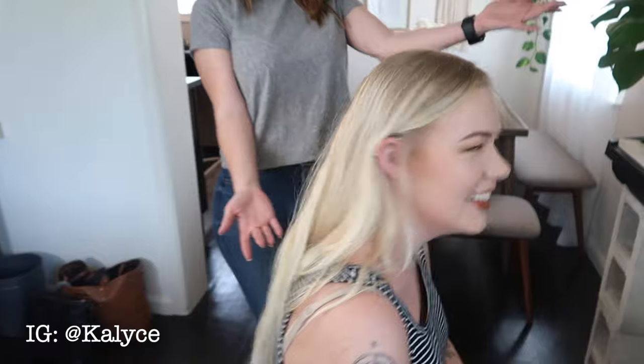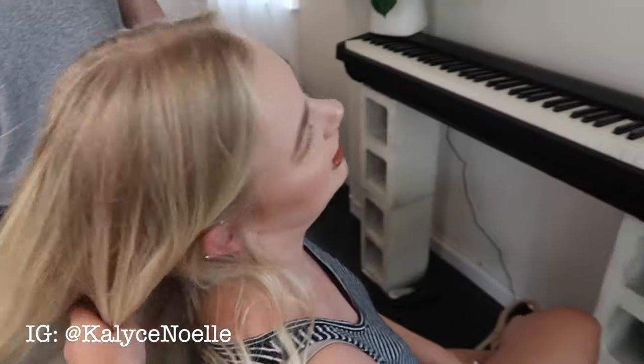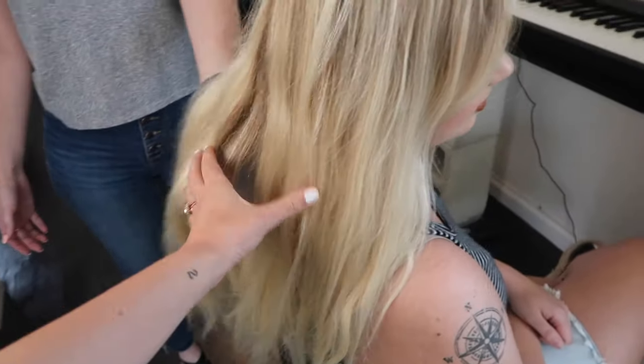I am behind the camera in this video, but I'm also asking questions, and I'll pop in with a couple tips along the way that Anna told me after the fact. Kaylise is a great model for this because she has light hair, so heat is an issue, and she also has naturally straight hair that doesn't hold a curl. She said: 'I'll literally curl it and then 20 minutes later it's straight again.'